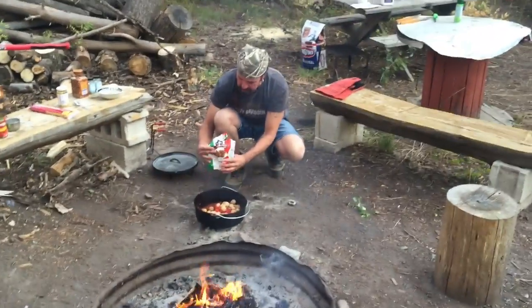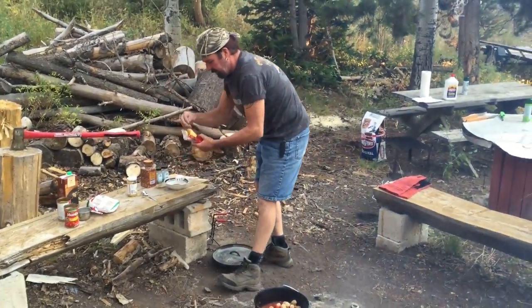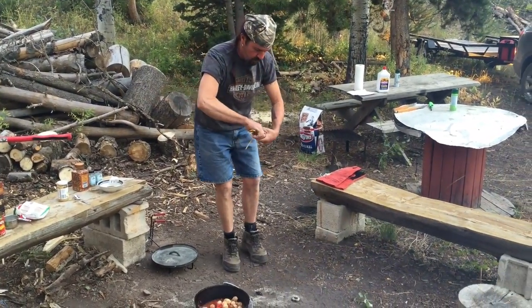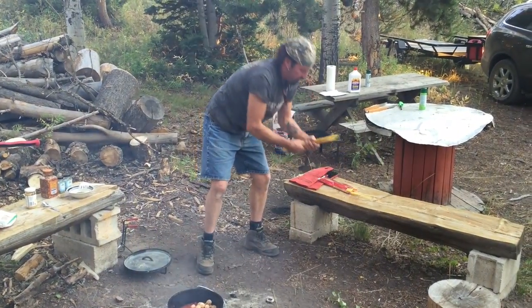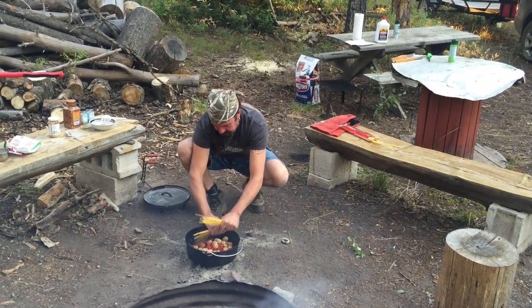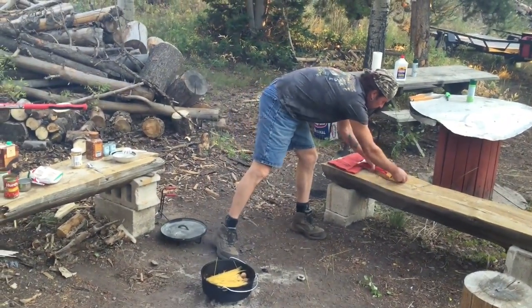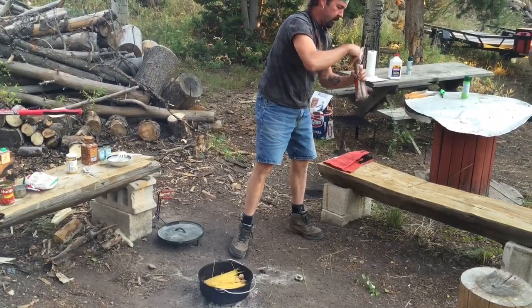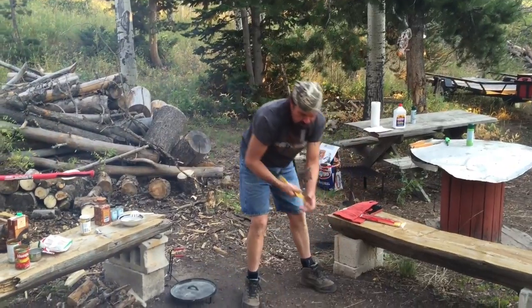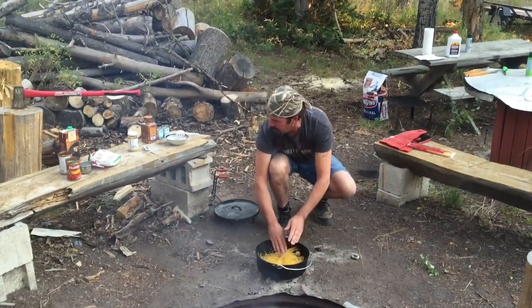What's cool about this is we just add all the ingredients and let it cook. It calls for 12 ounces of spaghetti — this is a 16-ounce package — so we're going to break these in half and add them. Maybe the squirrels will like those extra ones.